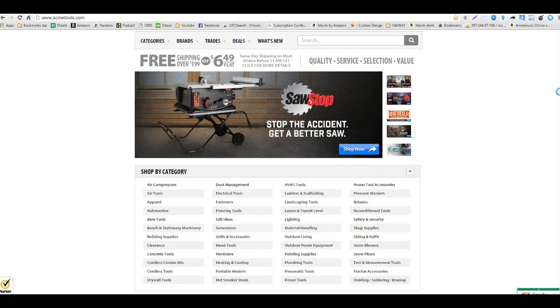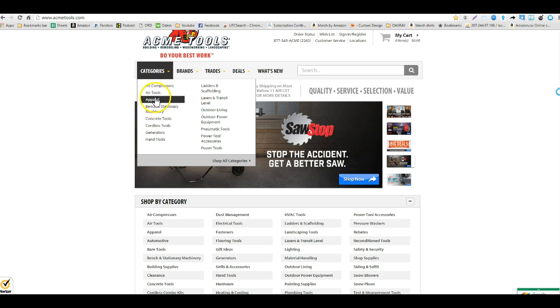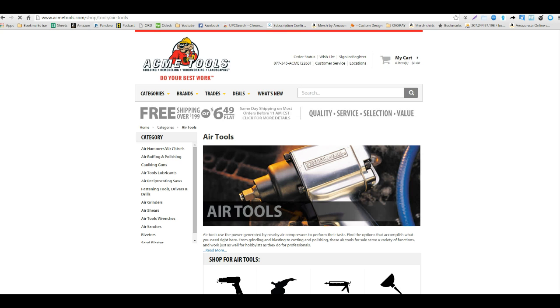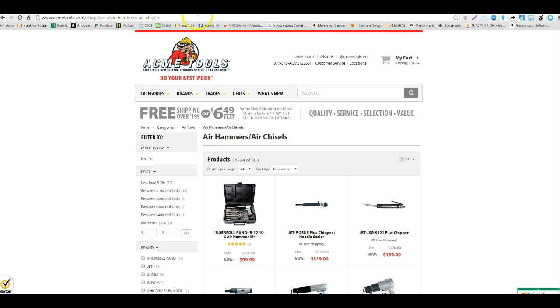I like tools and that's kind of my favorite area to go to. So I'm going to go to the category menu, go to air tools, and then air hammers and chisels, and I'm going to run the OAXRAY extension by clicking it to see what we come up with.